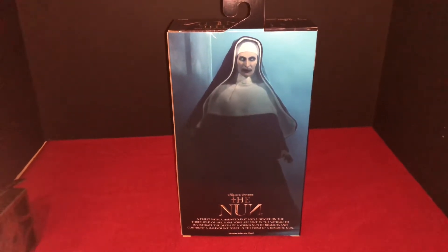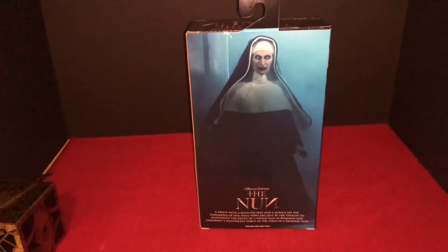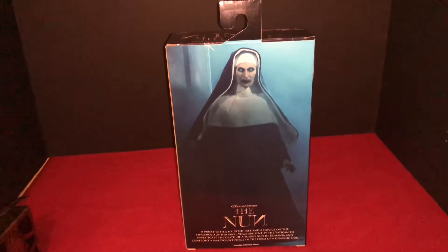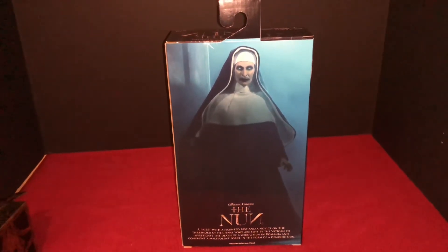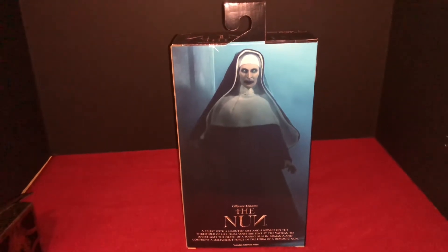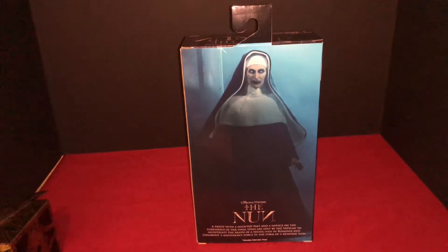I need a whole separate storage unit for these boxes because you can't throw these away anymore — they're freaking art. Used to be you'd just tear their stuff open and throw it away. You can't now. This is too beautiful, it's really cool.